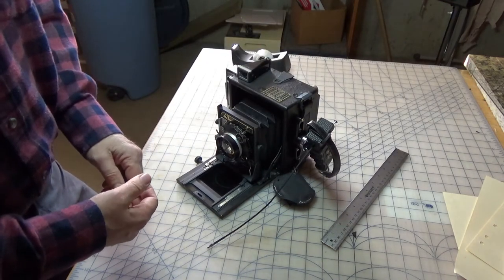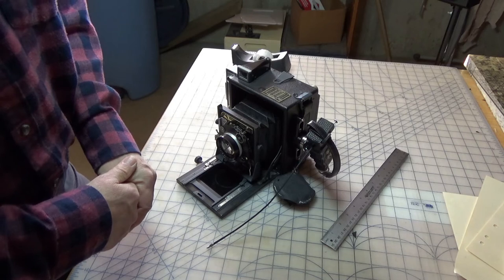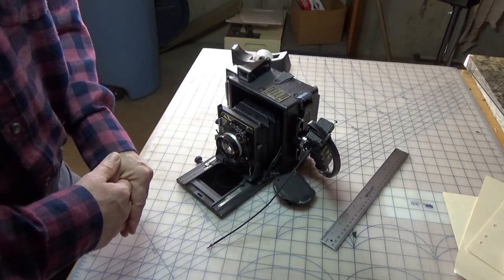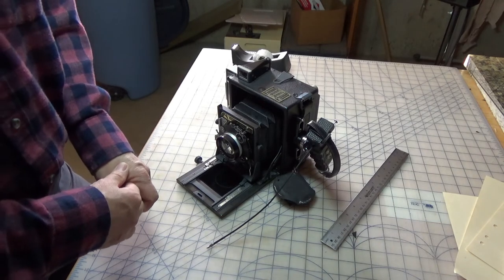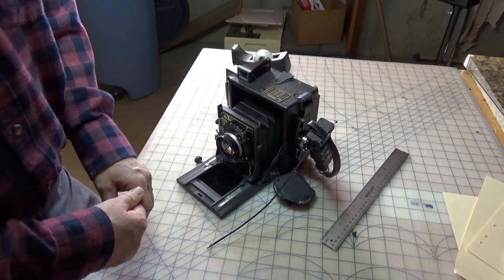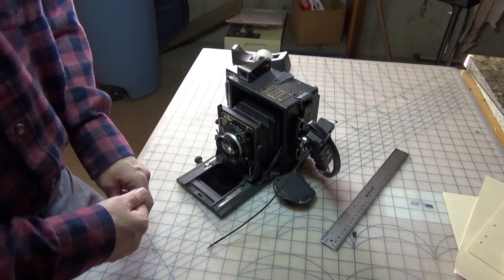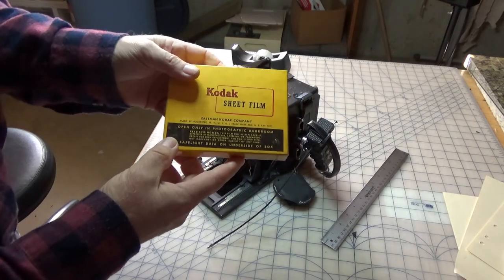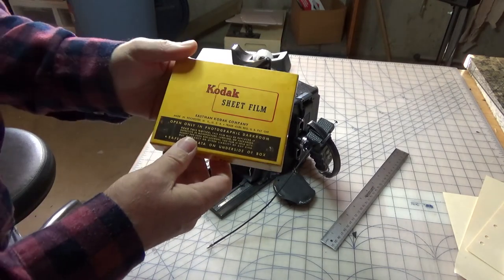I ordered some development chemicals and some more film, some photo paper, and I have several books on how to do it. I've got some trays that I picked up, and I think I have everything I need to do my developing. I also have another box of film that came in the box with my camera — sealed, brand new, old stock.